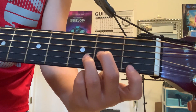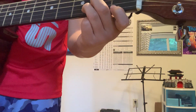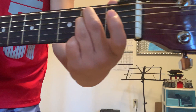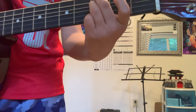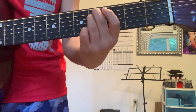And D minor — you put your ring finger here, middle finger here, first finger here. For E minor, go to the E position like this, then remove your index finger. Then just move it down one fret for F minor, and move it down two frets for G minor.